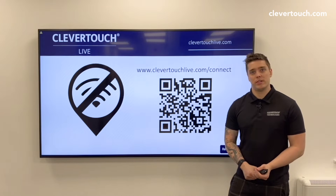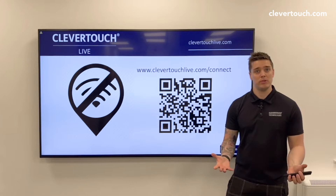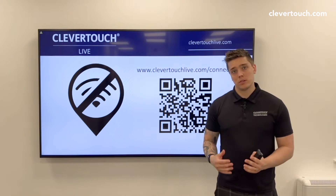Hi, I'm James from Clevertouch. Today I'm going to show you how to put the CM series online so you can use its built-in digital signage. The CM series itself can be quite confusing because it comes with two networks.